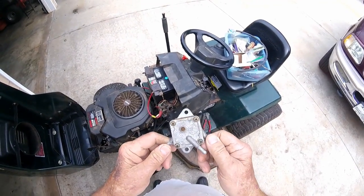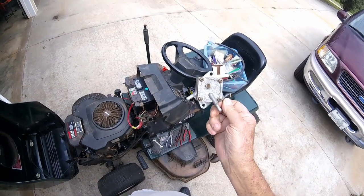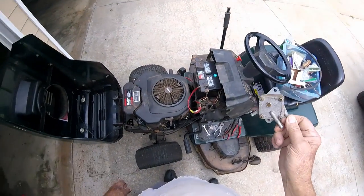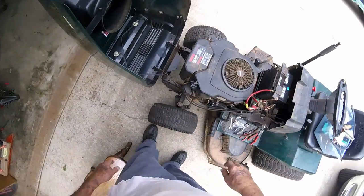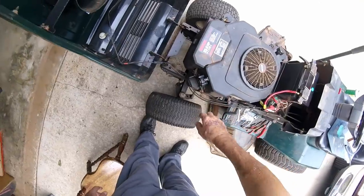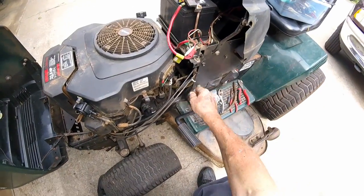Somebody's going to tell me, yeah, you could have rebuilt that. But by the time you buy the kit and stuff, you could buy a whole new one anyway. This fuel pump here probably was only about 20 bucks.